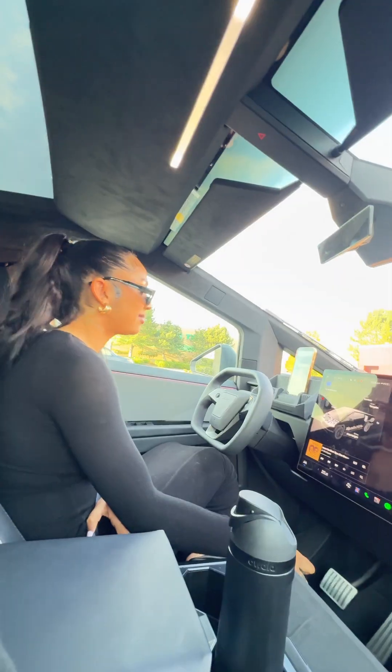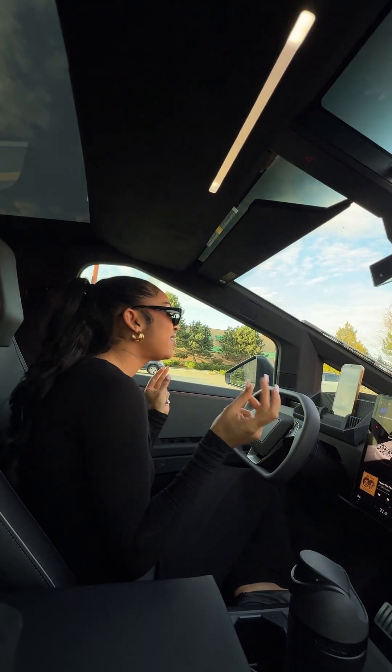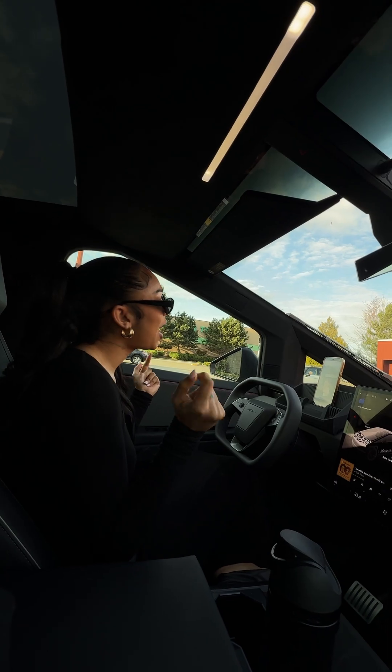I grabbed this clip of my wife singing along to the radio in the car. You can hear the actual car speakers playing in the video, and that kind of background noise is usually a deal breaker for any type of voice cloning.